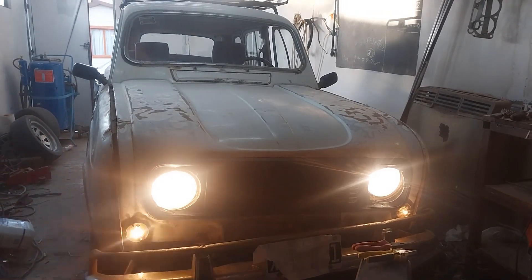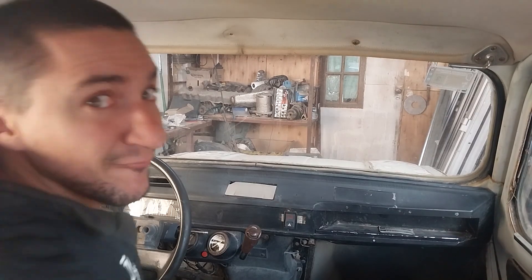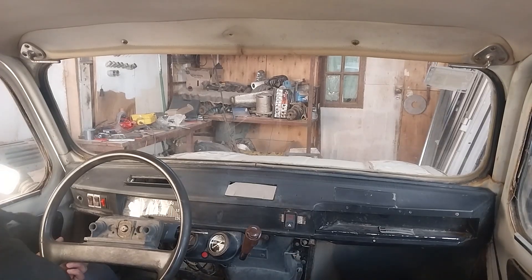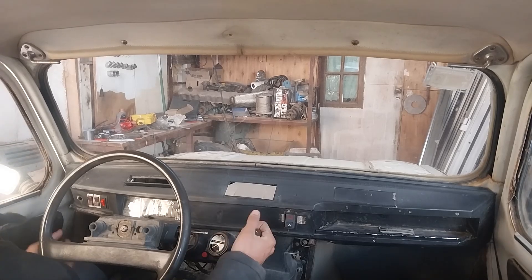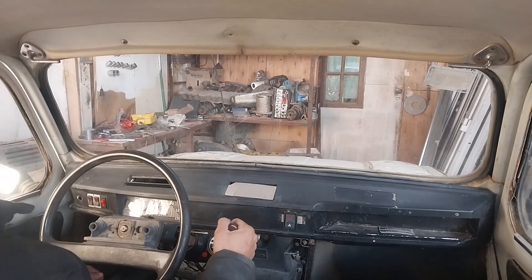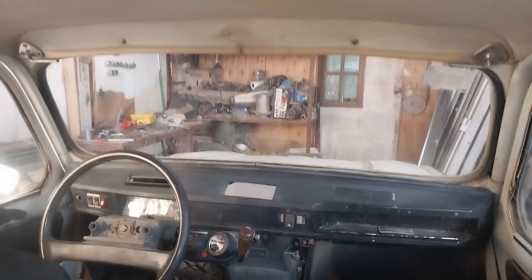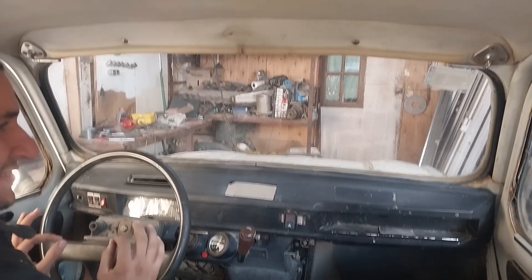Tiene cara de malo el auto este. Tiene ganas de ir rápido. Este vehículo no tiene nada que envidiarle al Fiat 600.